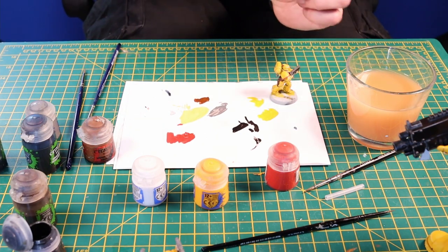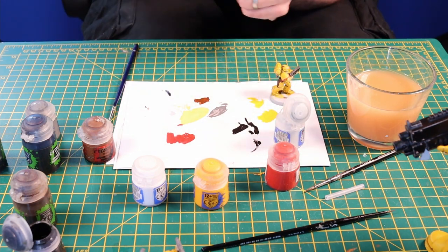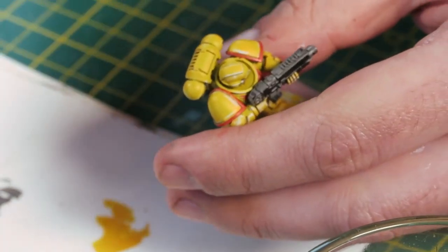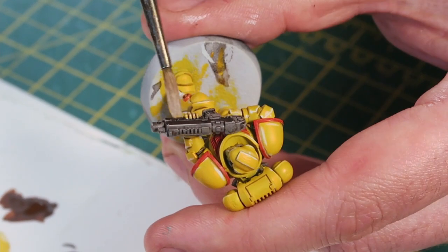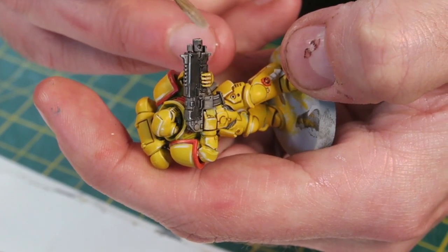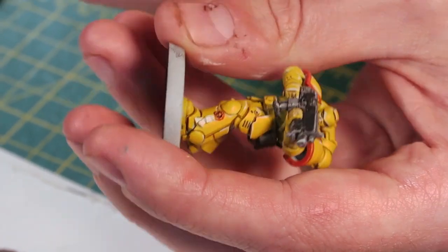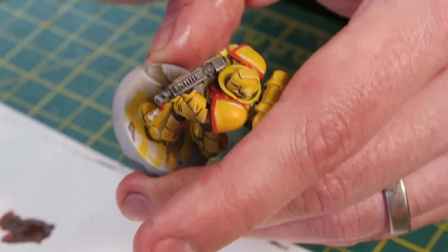Now I'm going to use my Ulthuan Grey — this is a fantastic colour. I'm going to use a big brush for this; I'm not going to quite dry brush it but I'll take most of the paint off and just run that across the top edge of the gun to accentuate those light bits. I'll also get the tips of the grey that I've washed. It may not be as fancy as a metallic paint but I'm quite happy with the effect. Put another pass on the other side to get these highlights done — and that's our bolt gun.